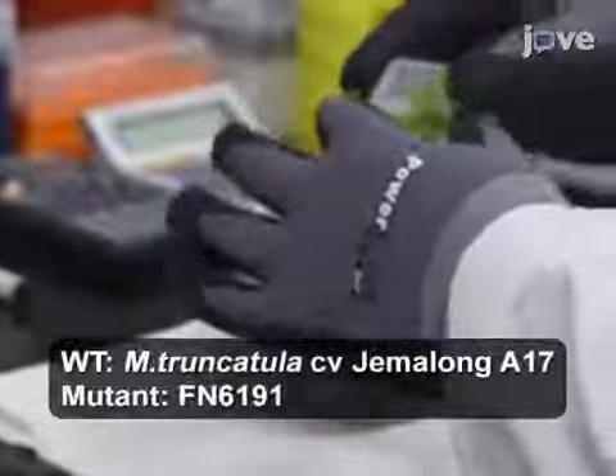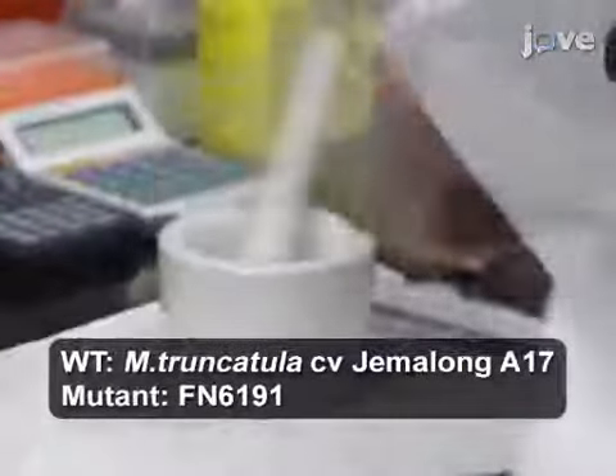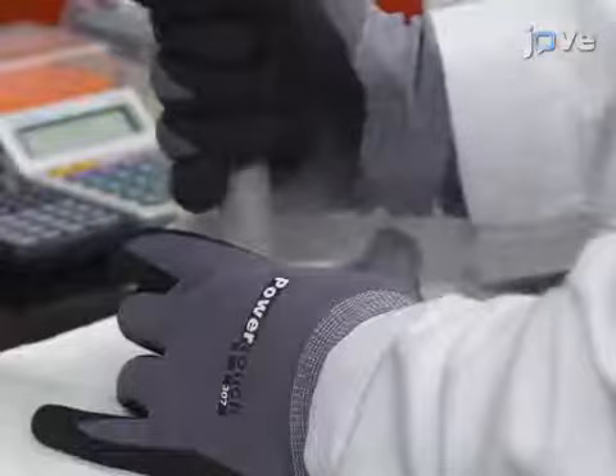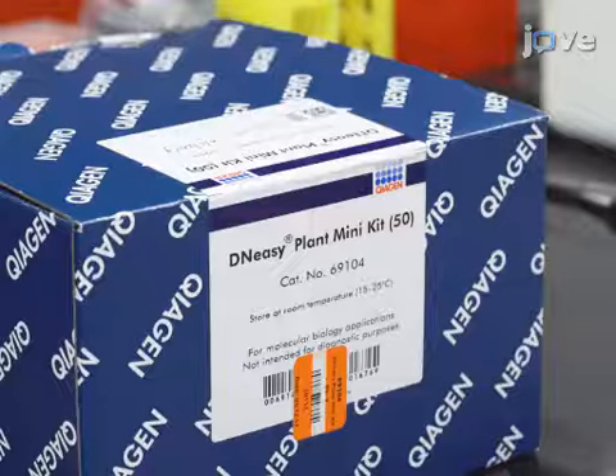Quickly freeze one gram of young leaf tissue collected from single plants in liquid nitrogen. Then use a mortar and pestle and grind the frozen leaf tissue to fine powder within the liquid nitrogen. Extract the wild-type and mutant genomic DNA samples from the fine powder using a DNA isolation kit.